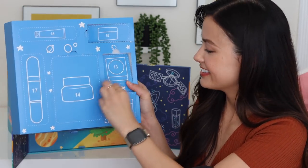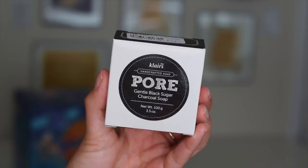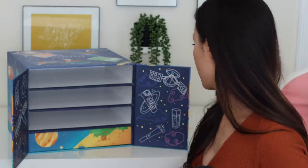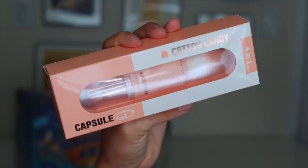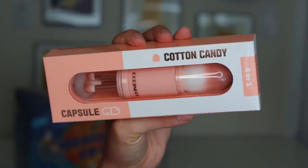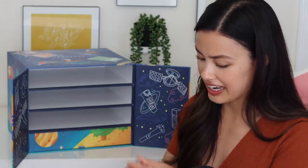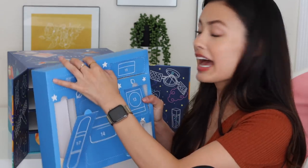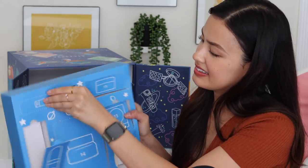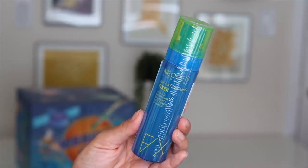Day 16: we have the Klairs Pore Gentle Black Sugar Charcoal Soap. I usually use these types of things on my body because they're usually a bit too drying on my face, so I'll either use it on my body or give it away. Day 17: the Cotton Candy Capsule from Coringo — it's like a little brush set, like a little tooth set. They're so itty bitty and retractable — this is cool! Day 18: the Neogen Dermology All Day Locking Fixer, which I have yet to try either.